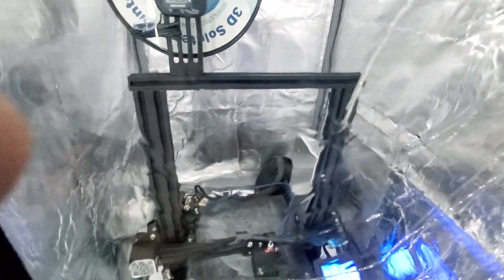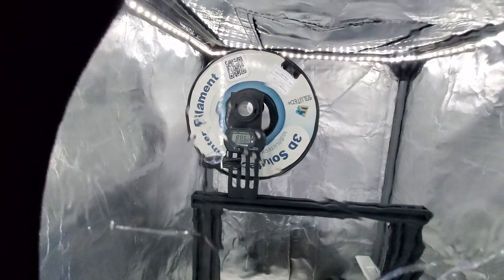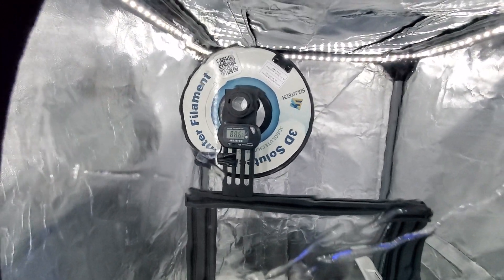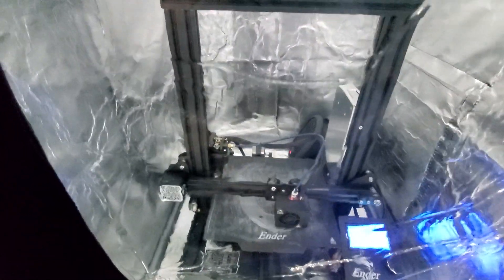I'd open the tent up but I don't want to let any heat out, but you can see it back there. I have it on low, but it's just enough heat to keep the whole enclosure around 88 degrees — probably closer to 90 once it's done — so I can make perfect prints and keep everything perfectly level.